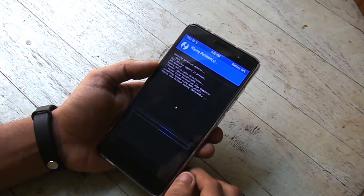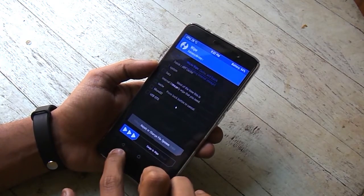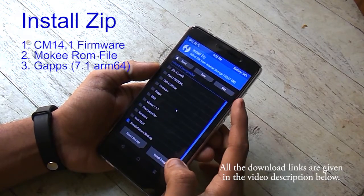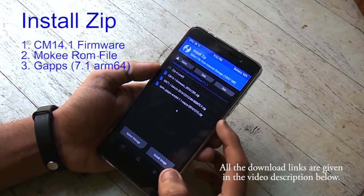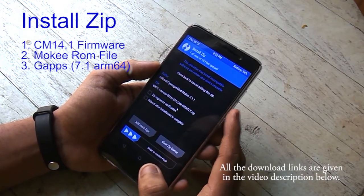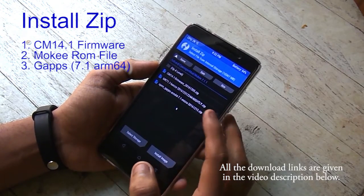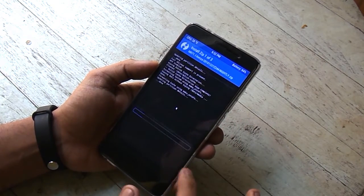Now swipe to wipe, go back, go back, hit Install, and select the three files showing on the screen. Now hit Install and wait.